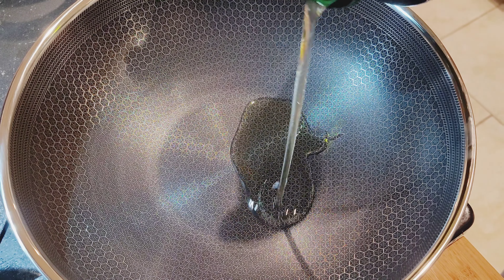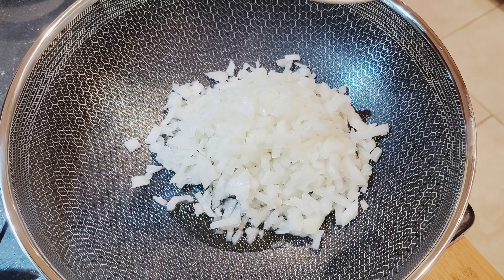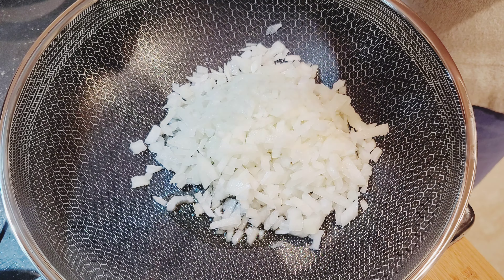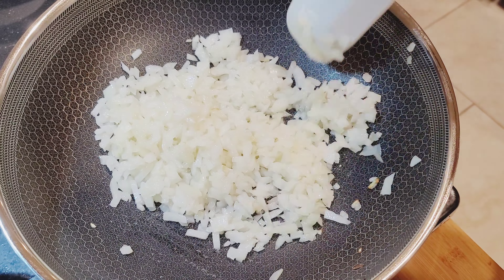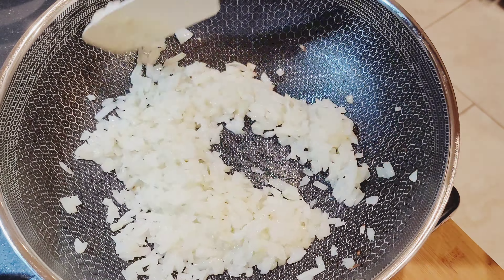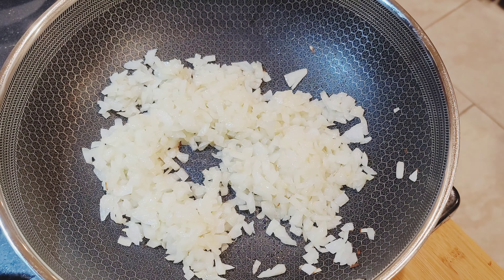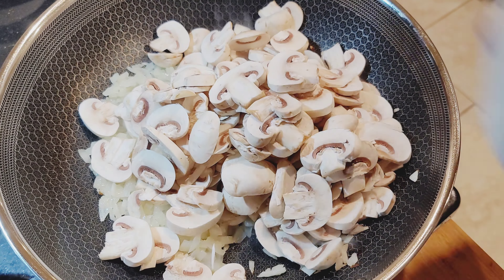On a high heat, preheat the skillet and add olive oil. Cook the onions until soft and translucent. Add mushrooms and press garlic.